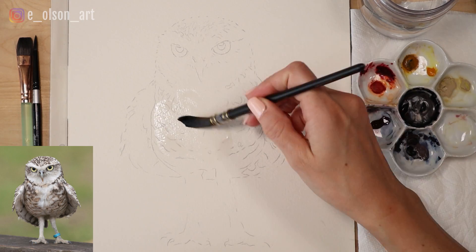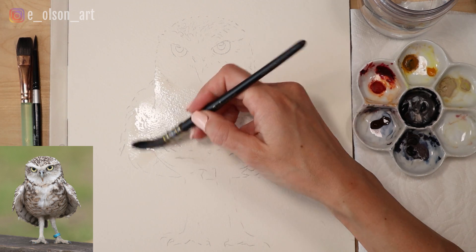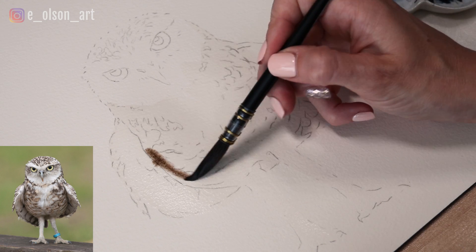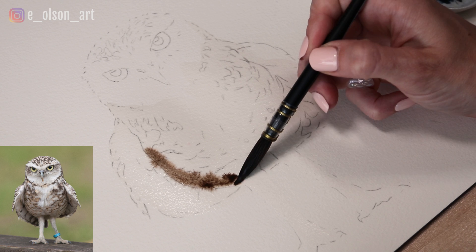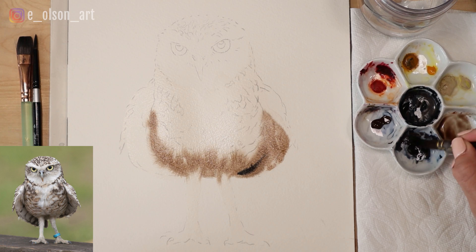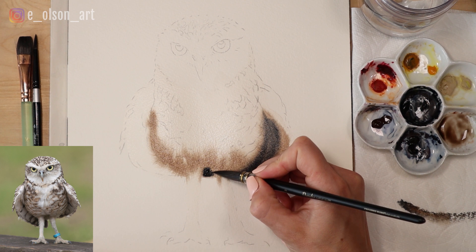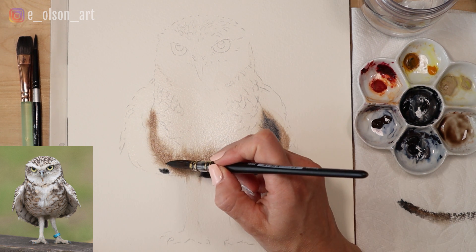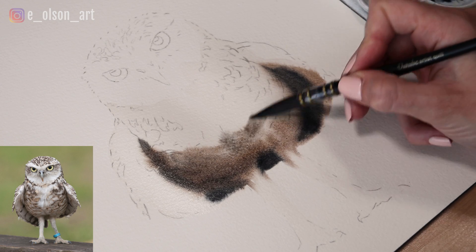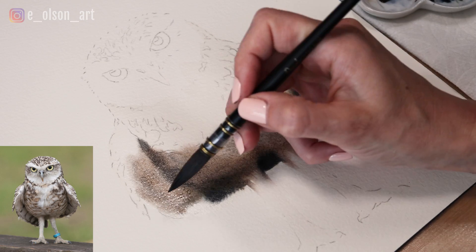I like to start with the wet-on-wet technique, so I'm taking clean water and brushing it all over my owl. I'm starting with just the body, making sure some of the water blends into the legs for a better blending effect. I'm taking some burnt umber and dropping it into the shadow areas underneath the wings and around the belly, then dropping in some indigo to darken the shadows even more. The brown paint blends naturally into the legs, creating a soft blended effect.